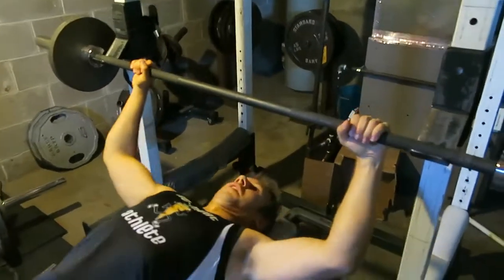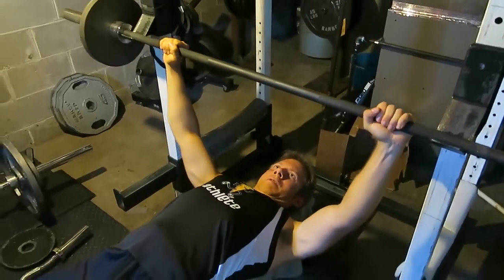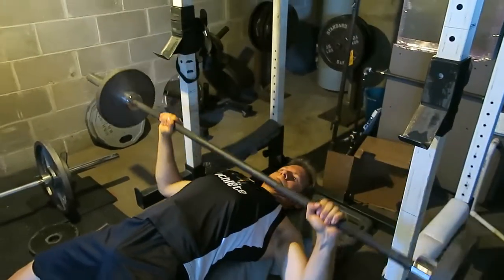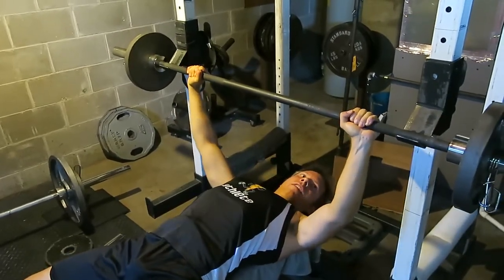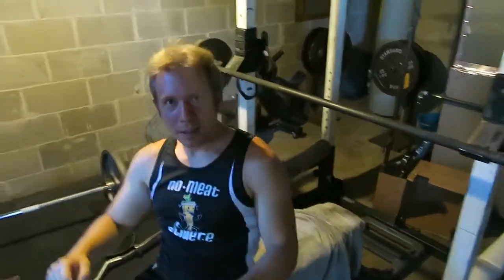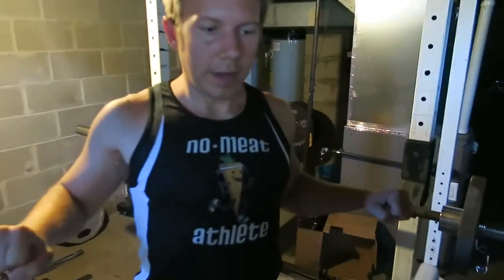So every rep you reset — yeah, that totally helps. You could also do touch-and-go reps where you just sit on your chest for a second and explode back up.